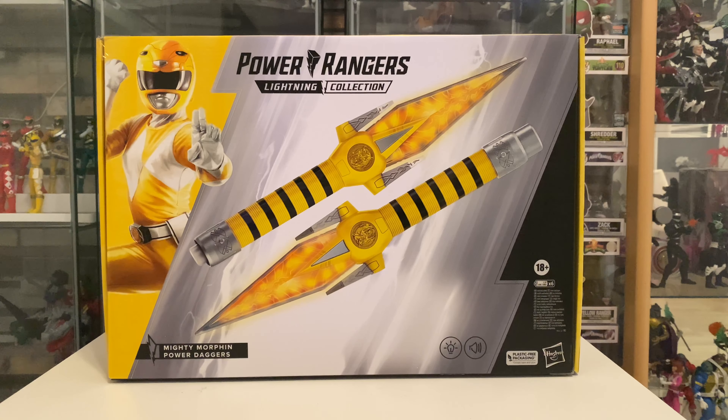Hello and welcome to the first review of 2023. I am Lightning Collector 2021. My name is Rob and today we've got a small review of the Power Rangers Lightning Collection Mighty Morphin Power Daggers.